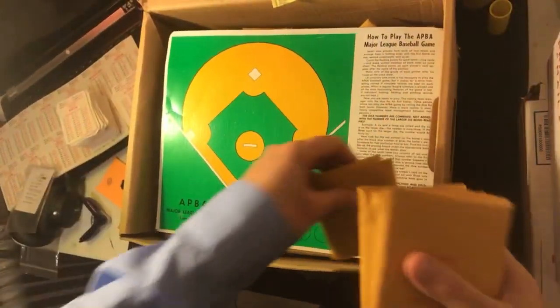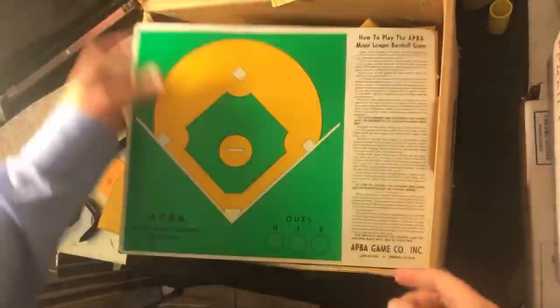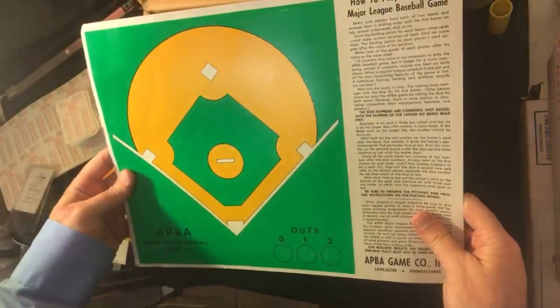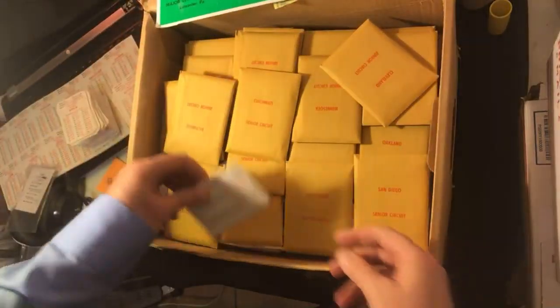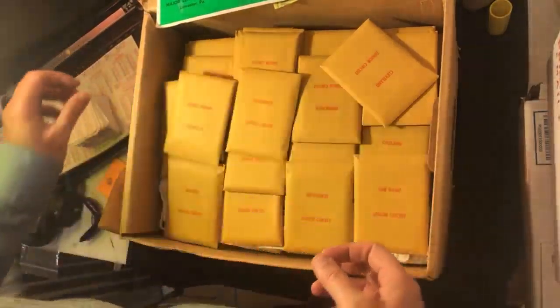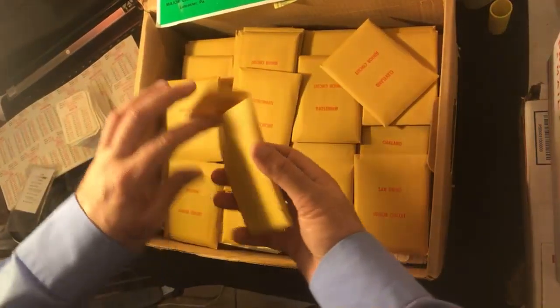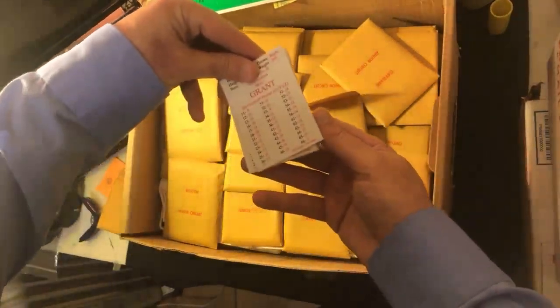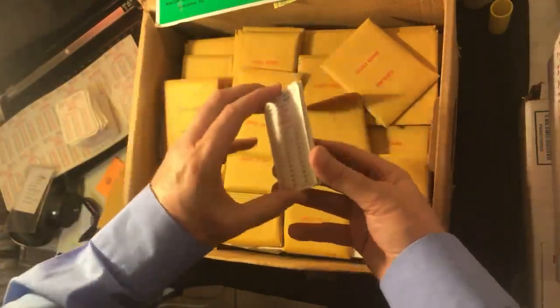Then I got one of these — it's always nice to have these framed ones, I like it. Oh my god, it's 1993 again, so I'm going to put that with the loose cards. Look at this.